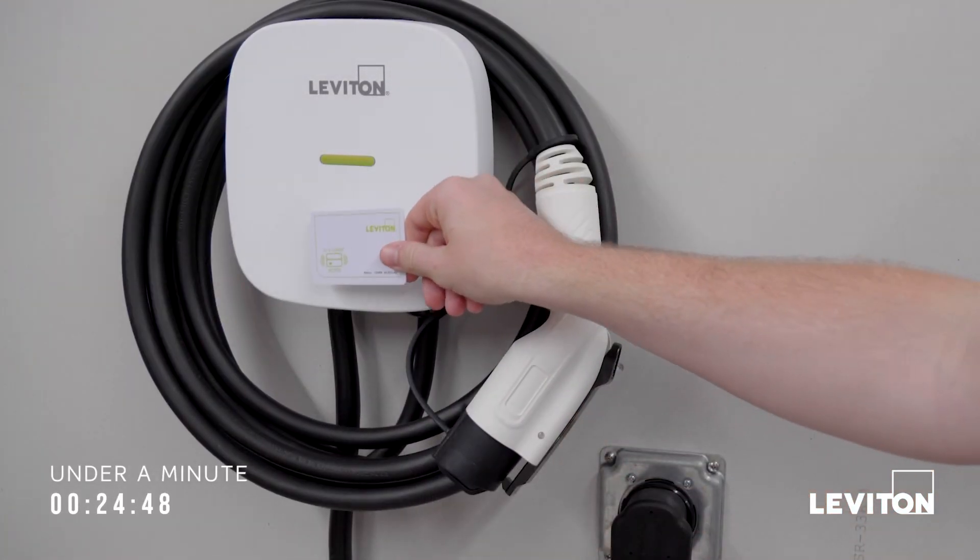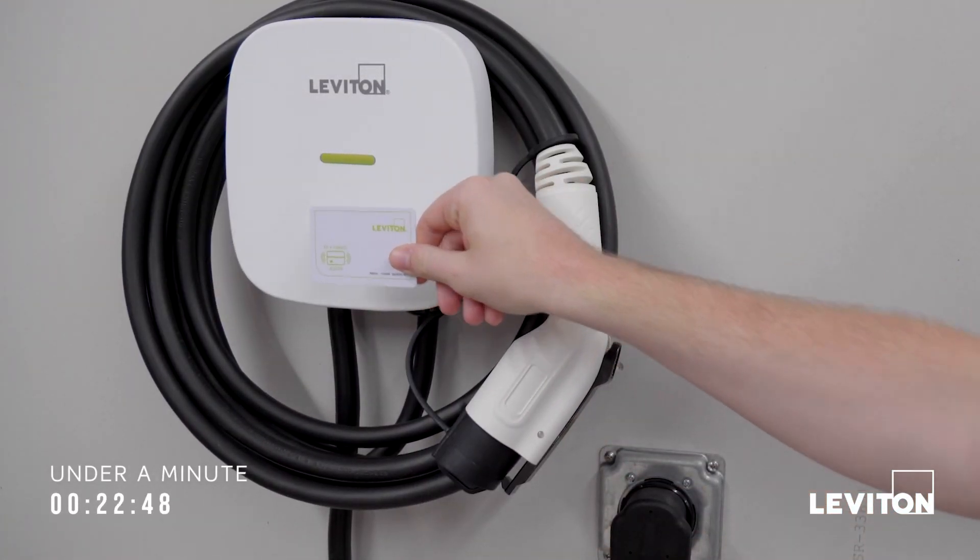Also on the hardware side, it does have an RFID card reader. So if you want to make this unit open access or restricted access, you can change that at any point within the MyLeviton app.